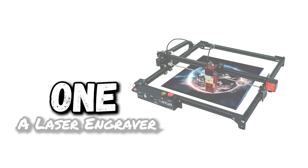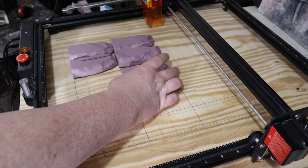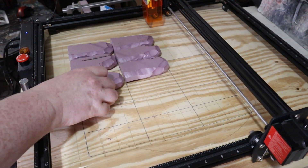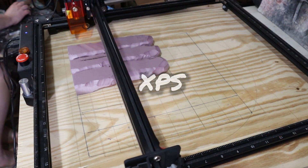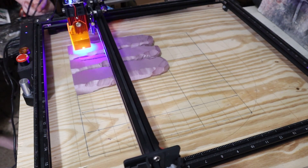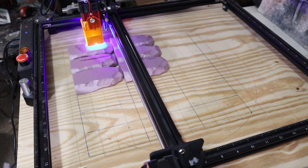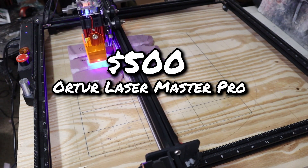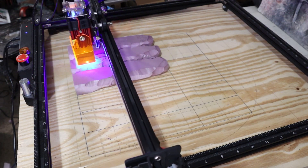Number one: a laser engraver. The most beast of a tool that I have for building terrain is my laser engraver. These are great for engraving all sorts of materials — that includes EVA and XPS foam — in case you want to add a little bit more automation to your hobby. Basically, no more drawing brickwork for hours with a ballpoint pen; let a machine do the dirty work. I paid around $500 for my Ortur Laser Master Pro, but there are plenty of cheaper options on the market as well.